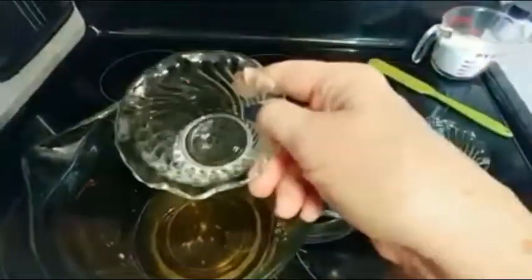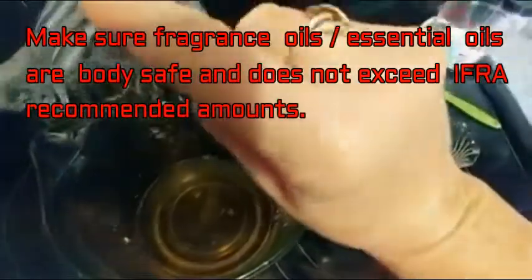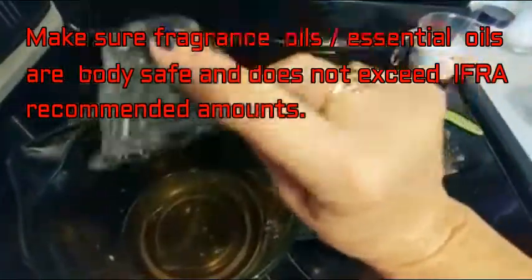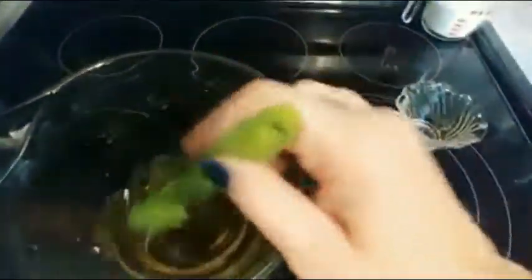Next, we're going to add 0.55 ounces of your favorite fragrance oils or essential oils. Give them a little bit of a stir.